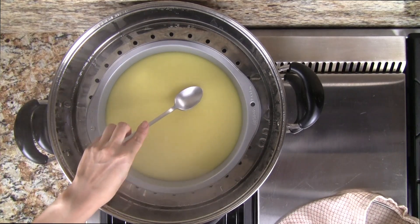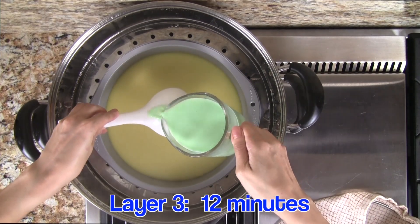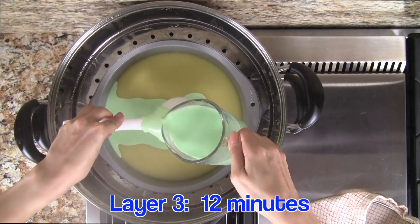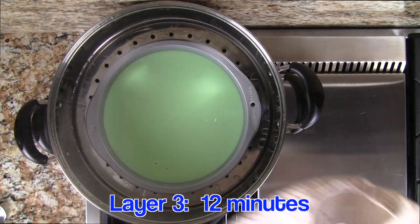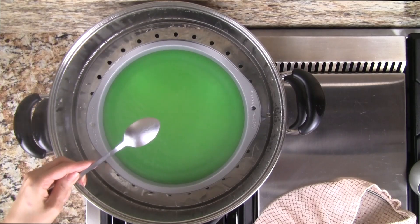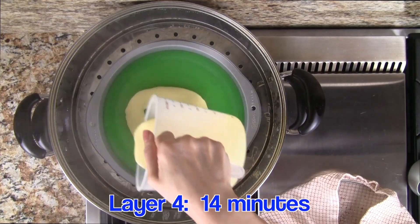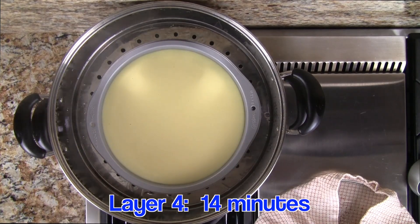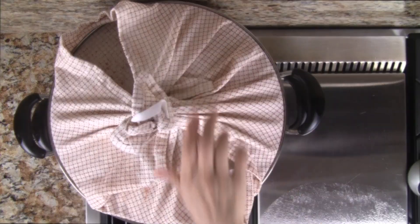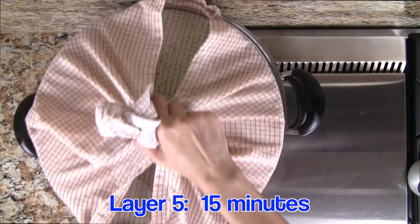Check again using the back of the spoon to make sure the layer is solid. From this point on, be really careful about adding additional layers as the cake is fragile. For the next green layer, pour the batter over the back of a spoon to disperse the flow. Steam the third layer for 12 minutes. If still a bit wet, steam for another minute. Add layer 4 and steam for 14 minutes — the steam time increases as we add more layers.